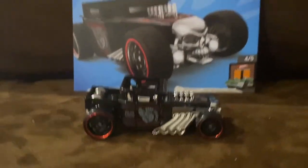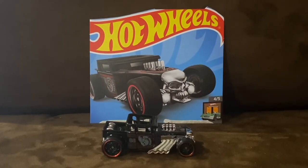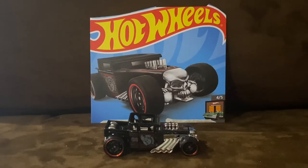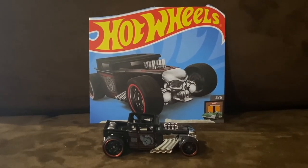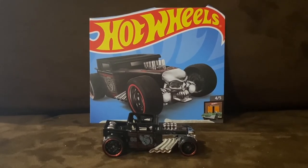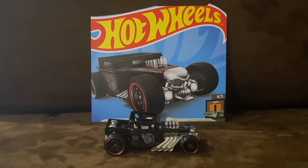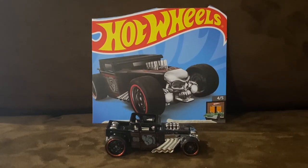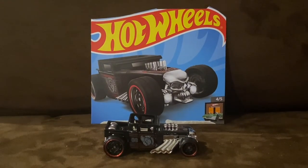Overall, Bone Shaker is one of the most iconic Hot Wheels cars of all time. Bone Shaker will guaranteed be in the mainline next year, as it has been in the mainline essentially every year. So we're gonna see more of Bone Shaker as the years go by. Alright guys, that wraps up this unboxing and review video — I'll see you guys in the next video. Thank you for watching.